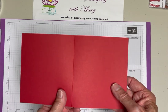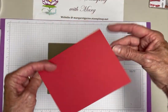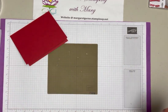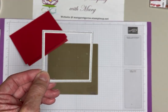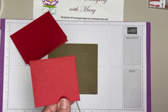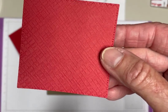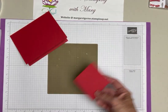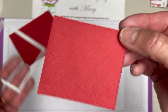What you're going to need today is a card base - this one is real red, five and a half by eight and a half, scored at four and a quarter, and it is going to be a tent fold opening this way. I used the Stylish Shapes dies - the largest square - to cut another piece of real red, then put it through the Basics 3D embossing folder that looks like cross-hatching. That square is two and three-quarters square, so you could just cut that size if you don't have the dies.